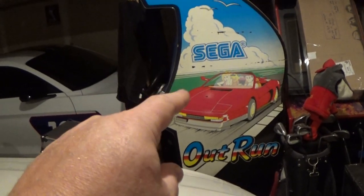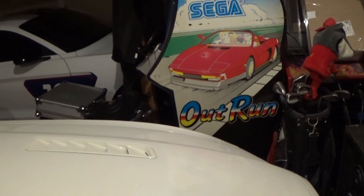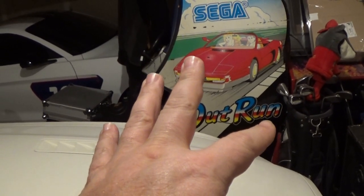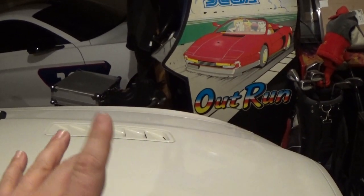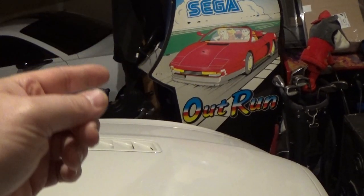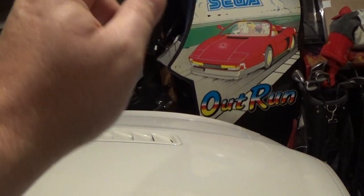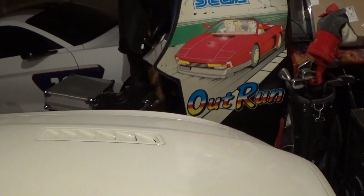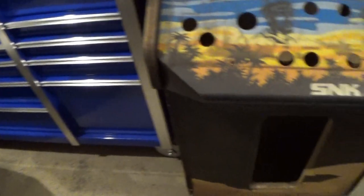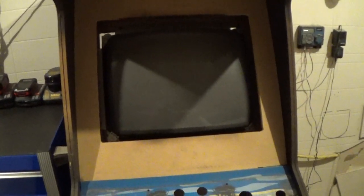I've got an Outrun sitting over here - the game operates but the monitor is dead. It's another 19-inch K7000, totally dead. The machine is in really rough shape: no artwork on one side, the plastic bezel on the controls is broken and sticking out. But this video will be for this Dynamo monitor, so let's get it out of here, get it inside, get it on the test bench, and see if we can work some magic on it.